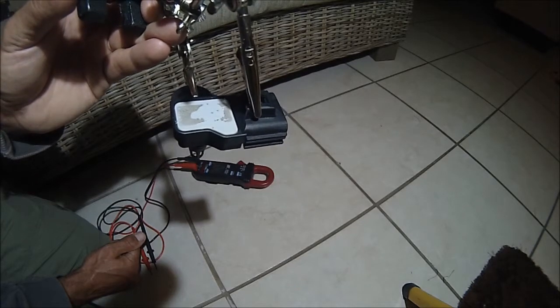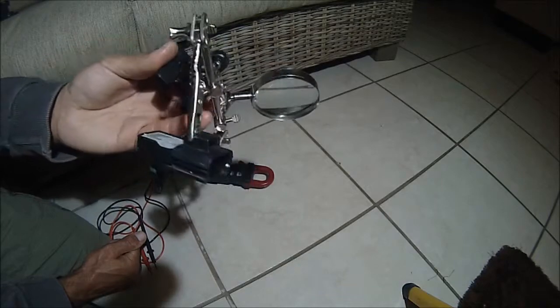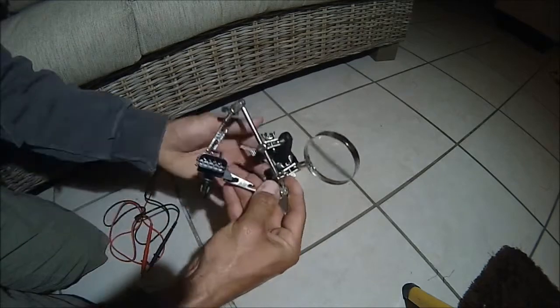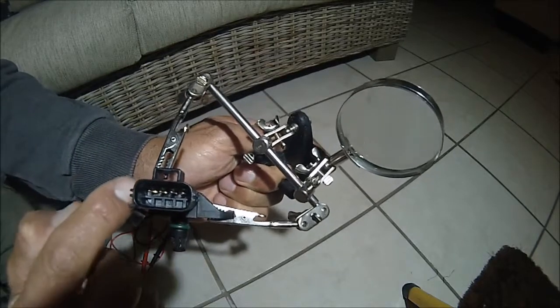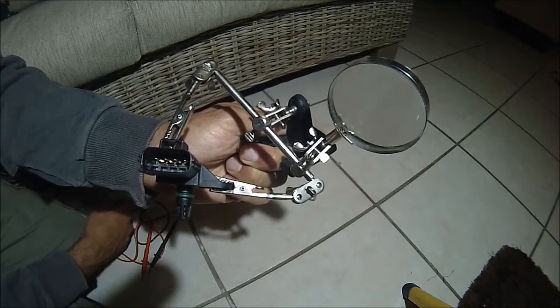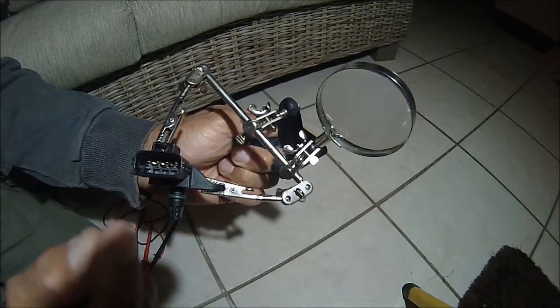Not sure if that was a cause where water might have come in and produced a short circuit within the MAP sensor. There are four pins — one through four — and they correspond to the wiring diagram, which depicts the plug that plugs in.